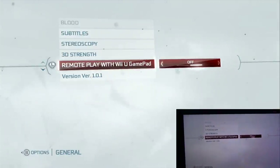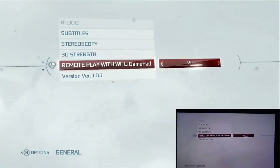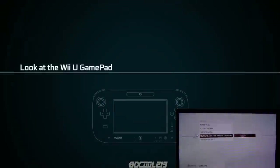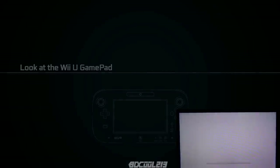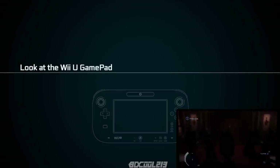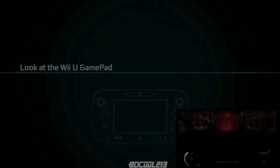With every Wii U game I've shown with gamepad footage you can play on just the Wii U gamepad, so I'll switch it over. Now the TV screen says 'Look at the Wii U gamepad' and now we're playing on the Wii U gamepad. You can hear the sound coming from the gamepad as well, and the game looks really good on it. So of course if you want to play Assassin's Creed 3 in the bathroom or in bed you can do that.